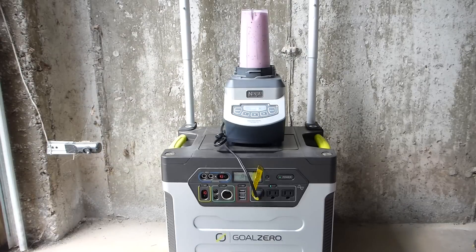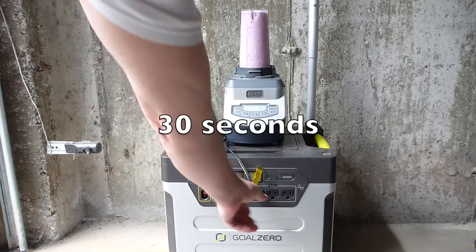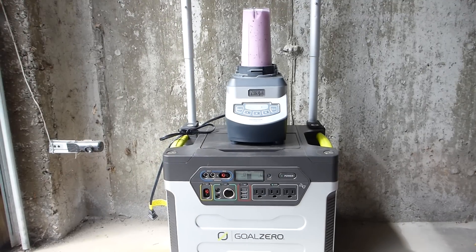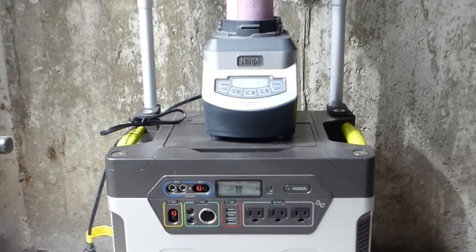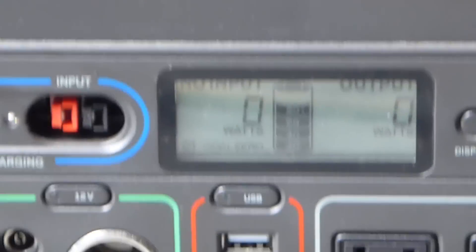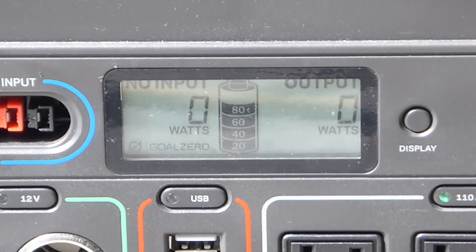I saw readings of 780, 720, 740 watts. In that short period of time, the battery was saying it was down to 40%, but now if I look at it, it's back up to 80%. So I don't think it used 20%, but it certainly took it down from 100%.